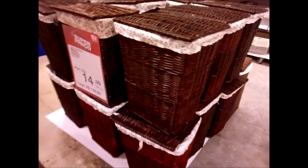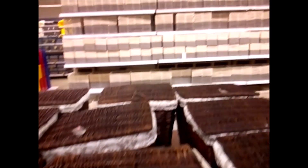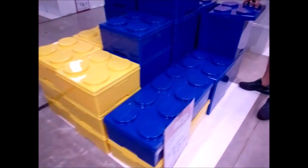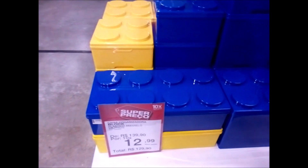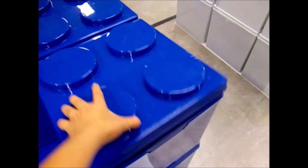Esse daqui é divino, mas esse é pequeno. Tem dessa outra cor aqui também, 149. Um monte de modelos certinhos. Esse daqui é de enlouquecer — organizador em forma de lego, 129, e ele é bem grandinho.